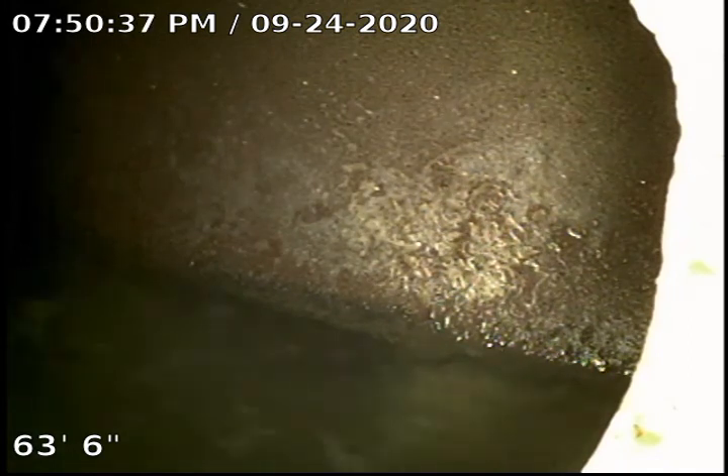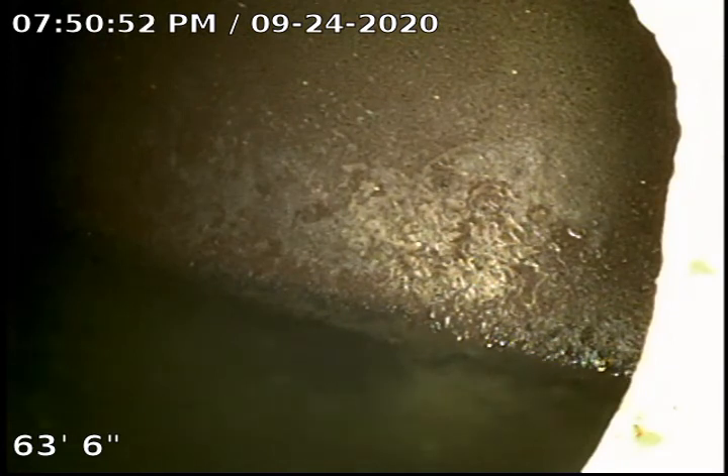Here we are — we scoped the camera through the sewer mainline clean-out, located at the front yard, right where the water main is and the planter is. I recommend checking the records and permits on the new sewer mainline clean-out installation. The view we have right now is the city mainline running in the middle of the street.